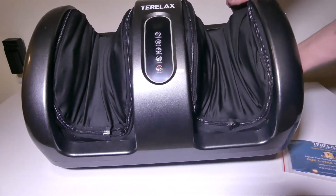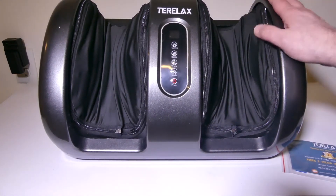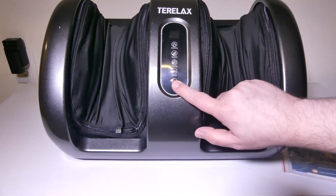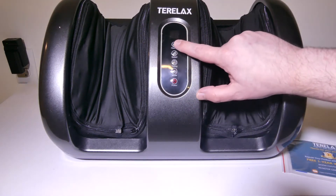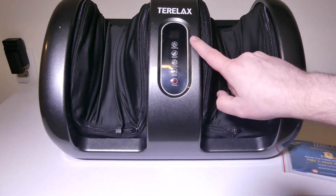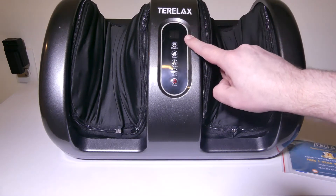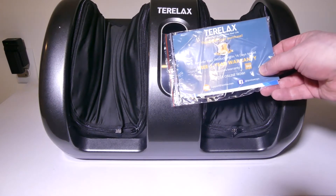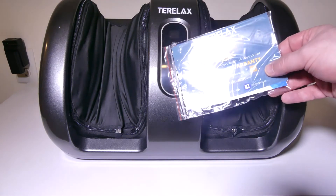They also give you the option to prop this up with the metal bar, and you can put your calves in as well. You can also do your forearms. You've got your power button, your mode button, and different speeds. You also have a heat button which will gradually increase the heat with a little LED to let you know what mode you're in, how much time you have left, and all of that. They offer a one-year free warranty if you go to Teralax and register your product, so you're going to want to take advantage of that.